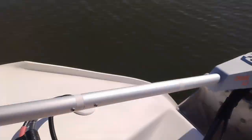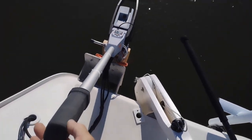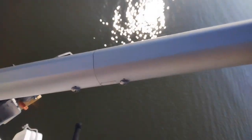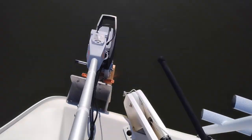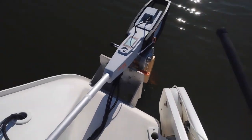Another modification: the tiller. If you stand up and drive, the standard tiller extension isn't actually long enough. What I did is join two tiller extensions together and sleeve them so it's the right length — that works very well.